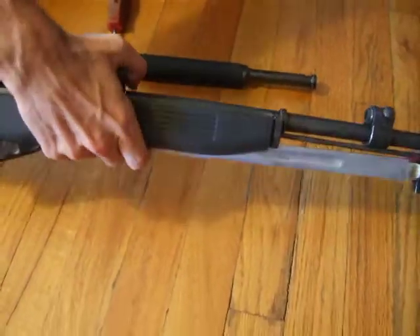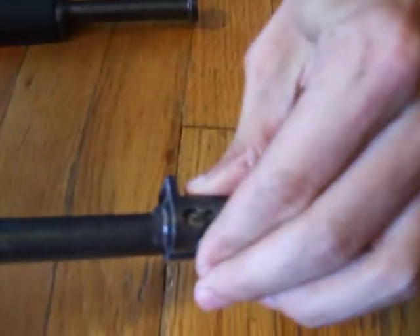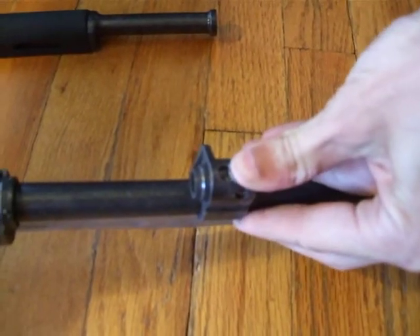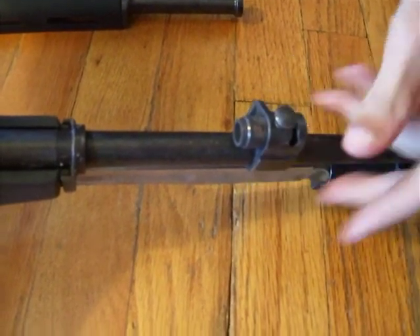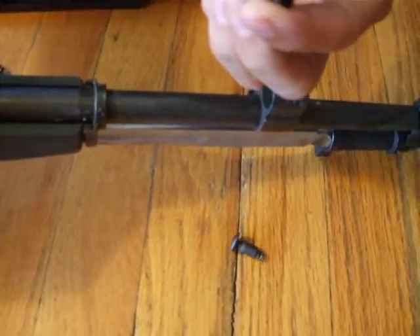To get to the valve, press the button in, rotate it, and press it in again. This is where you may need the pliers — but you shouldn't. Just push the button in and push it straight back like that. The button and spring will come out, and then the valve will come out.